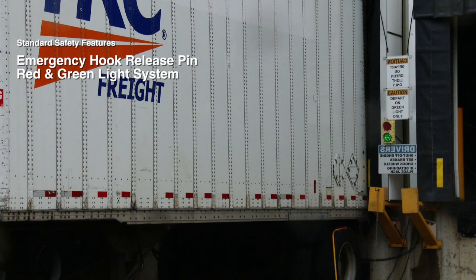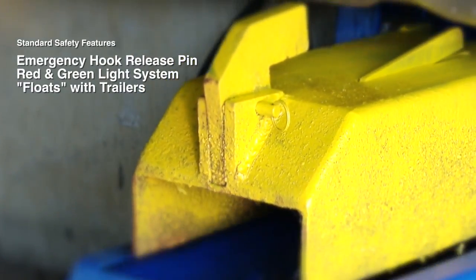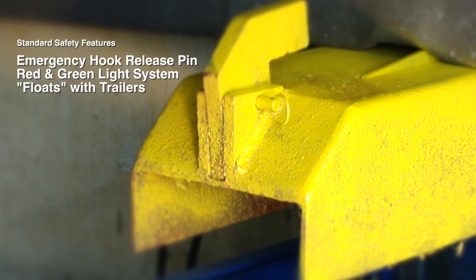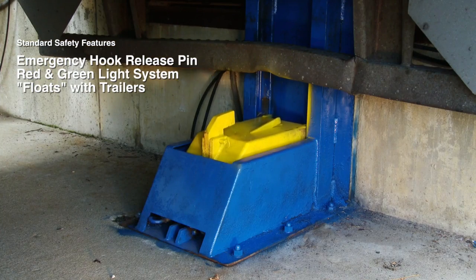The system includes a red and green traffic light outside of the dock. Once the hook is raised into position, the motor shuts off. The hook will follow the various trailer heights up or down during loading and unloading — this is accomplished through an inline accumulator.